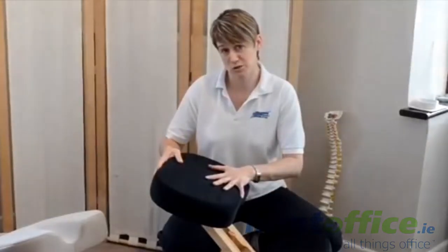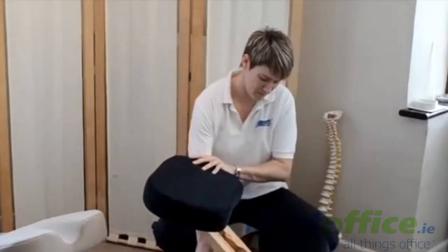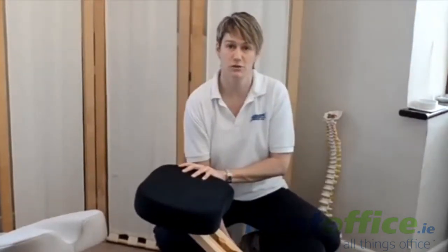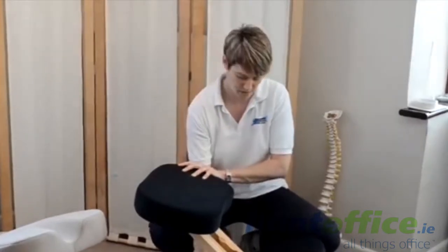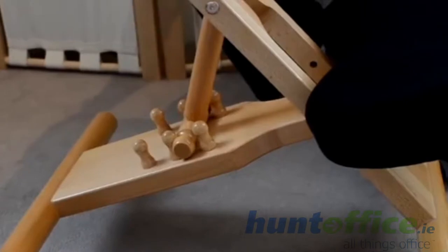They have adjustments for two different positions. I've got it at the high setting here. You just lift the lever, move it down and you've got a lower setting as well. I'm five foot eight-ish and I find the second setting — the higher setting — is better for me.